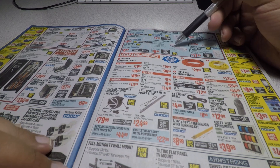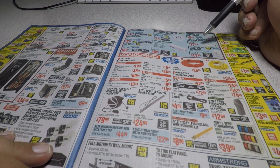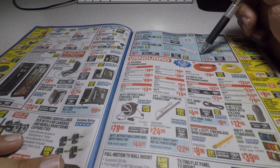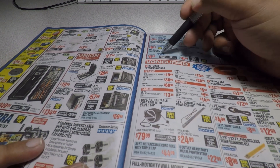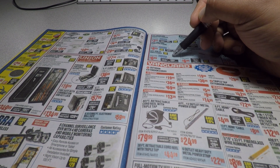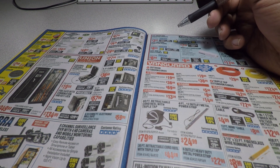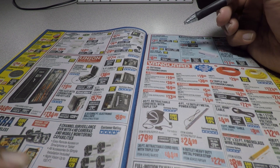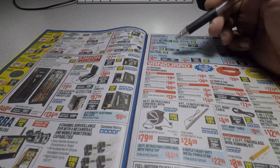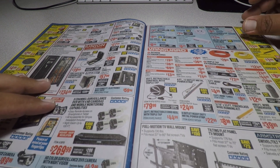Here are some more new items — I guess they now have a power bank. I've never seen the power bank before at Harbor Freight. These are okay but a little overpriced, to be honest. However, if you're on the road and you have a Harbor Freight nearby and you're running low on battery, you can stop in and they'll have them.